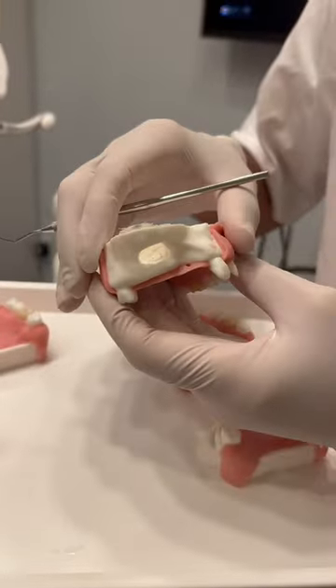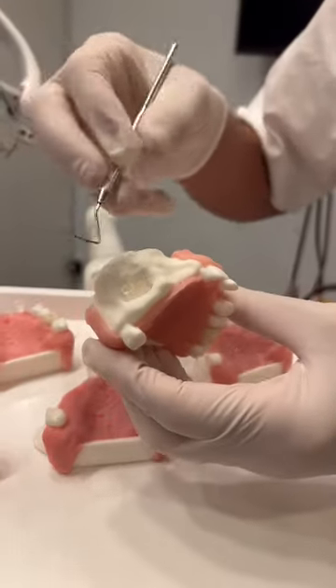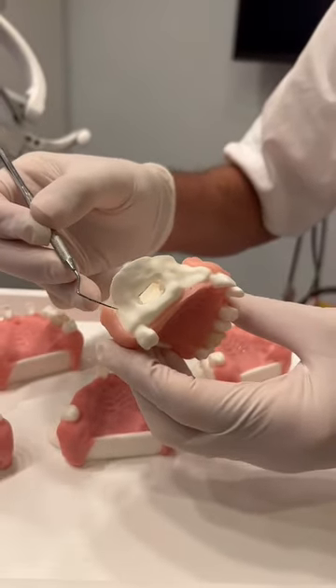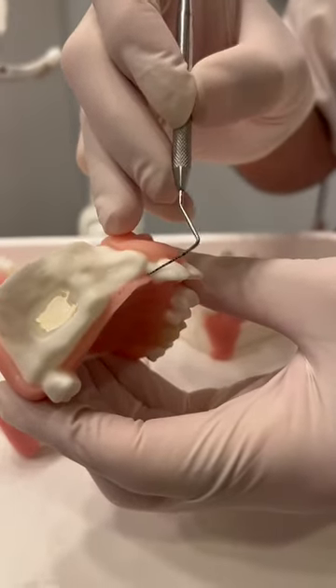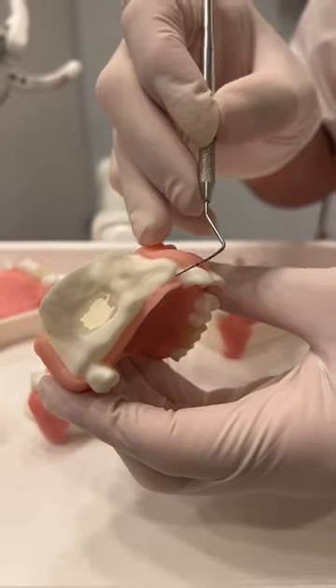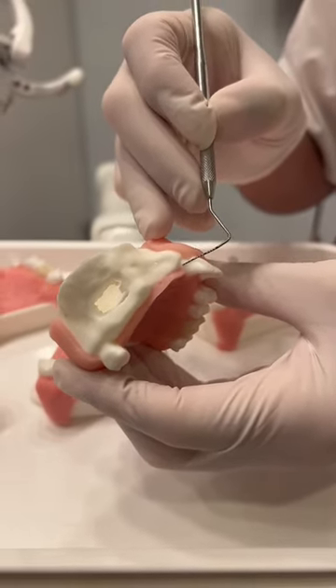This is good. This here is good on the distal — again it's a vertical here, crestal. But this is bad because here you're exposing the tooth and you have a big risk and complication of possibly, when you close the flap, losing the papilla.